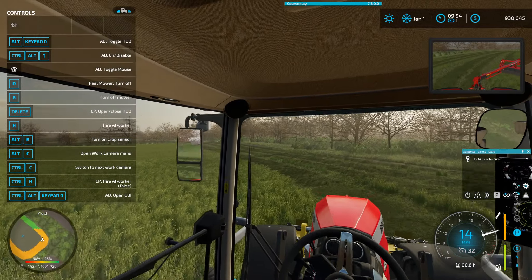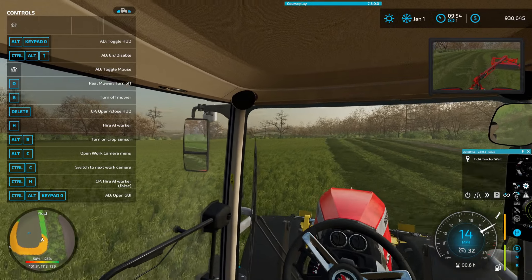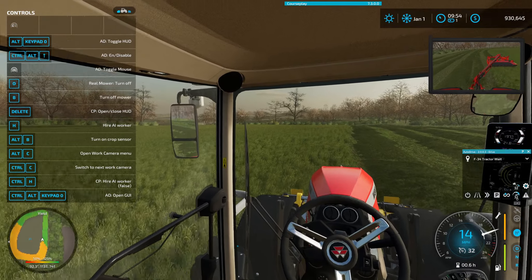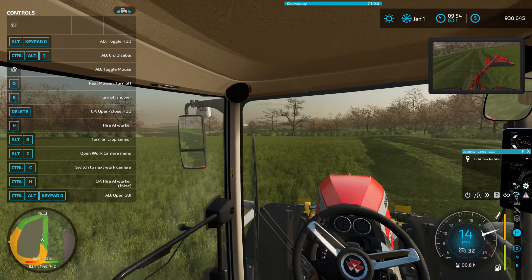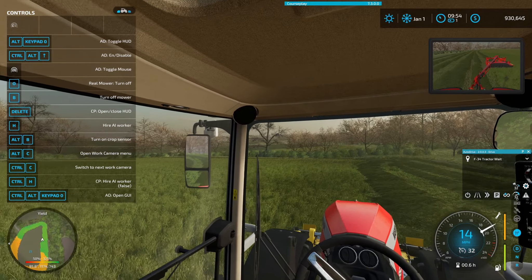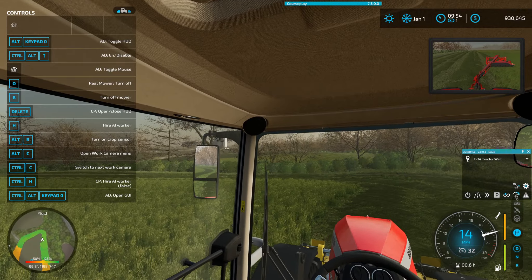All these fields are going to get cut. I'm going to do it crop by crop, if that makes sense. So I'm going to do say like all corn, all wheat, all barley, etc.